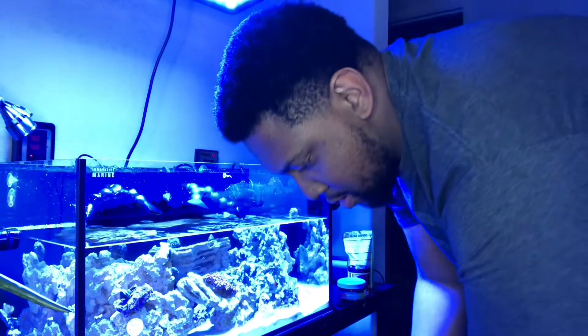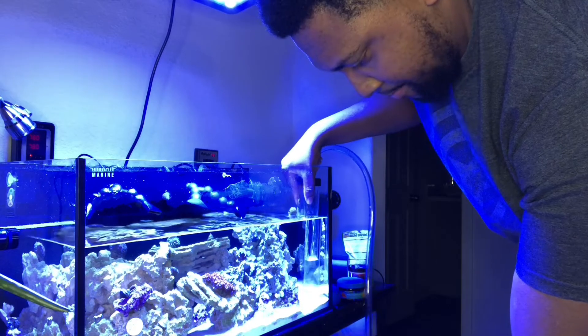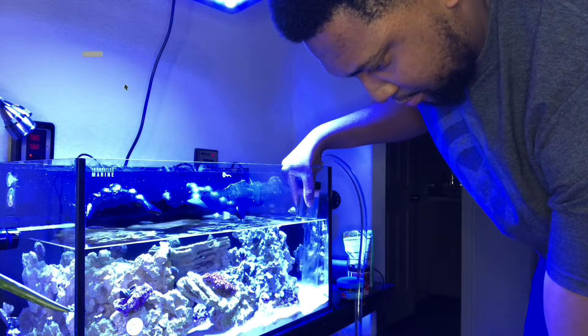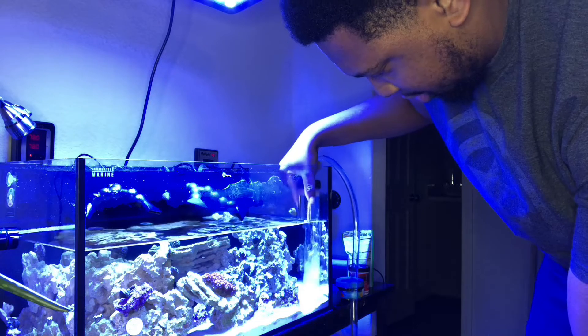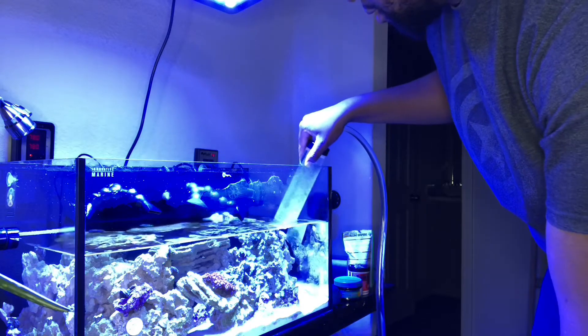Another tip to get your nitrates down is the good old water change. A water change can do wonders for your tank. So what I do is I take 30% of my tank water and change it out. You do 0.3 times however big your tank is. My tank is only 20 gallons, so 0.3 times 20 gallons is 6 gallons. So 6 gallons is all you need to do for a 20-gallon tank to achieve a 30% water change. Once you get that 30% out, you put 6 gallons of saltwater back in. Boom — that's how you complete your water change.